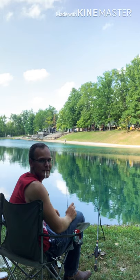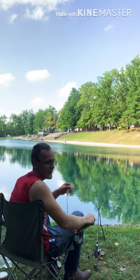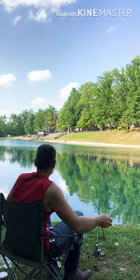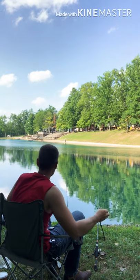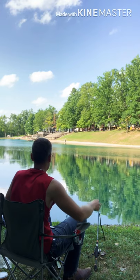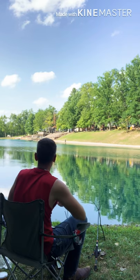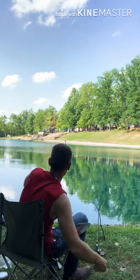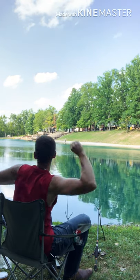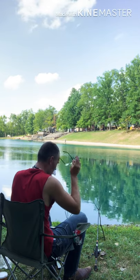It's also a good idea when you're doing dough balls and fishing for carp to chum the water a little bit. Just break off some pieces of bread and try to get them as close out there as you can to where you cast it, to draw those carp in. That also helps to bring them in.